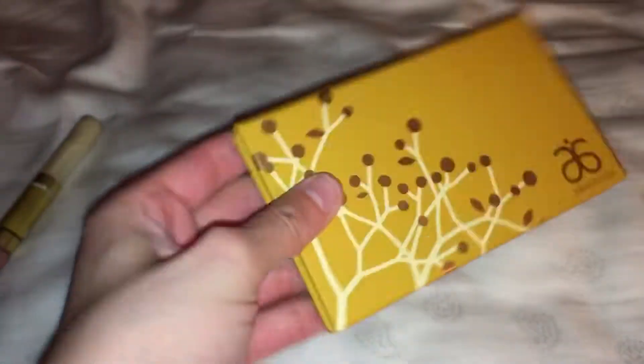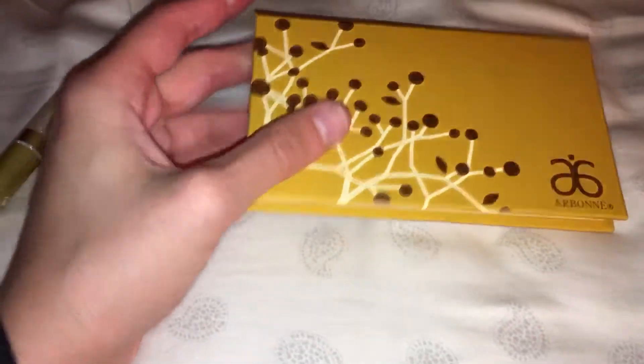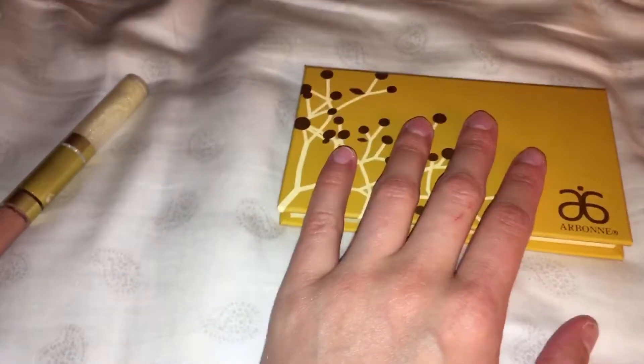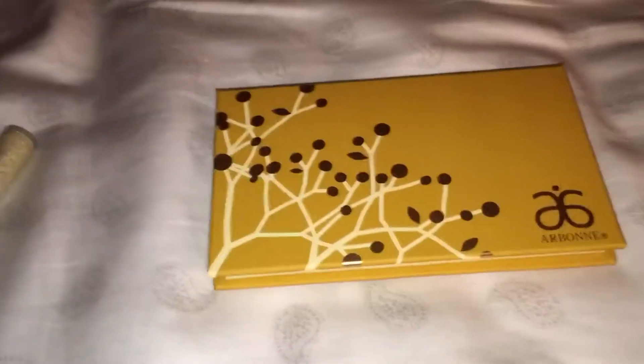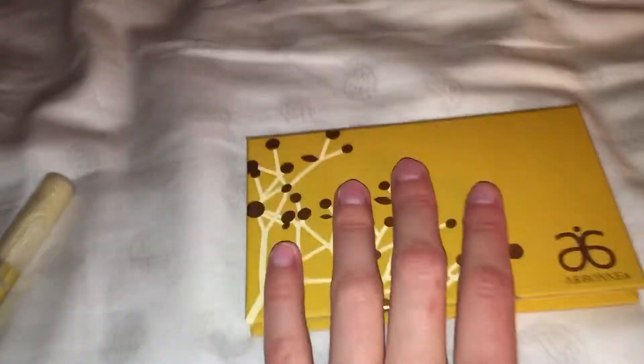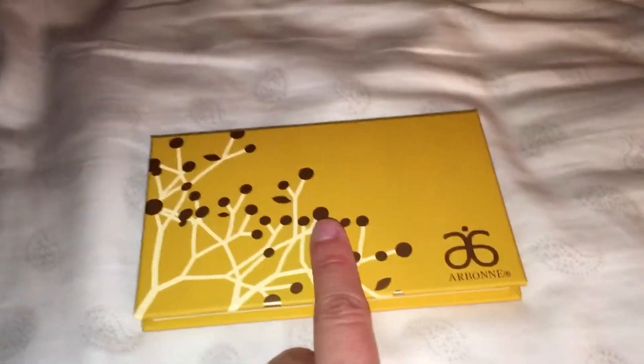This palette is also pretty lightweight — it's not even heavy, it's very light, actually. It's just very convenient. You can put it in your purse — that would be the most convenient place for it.